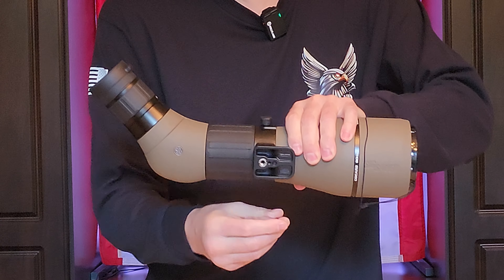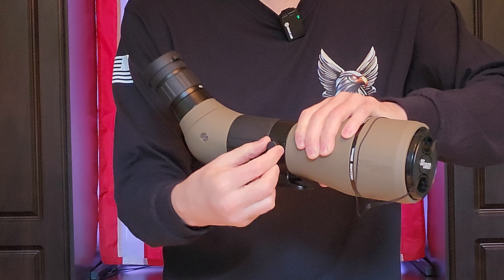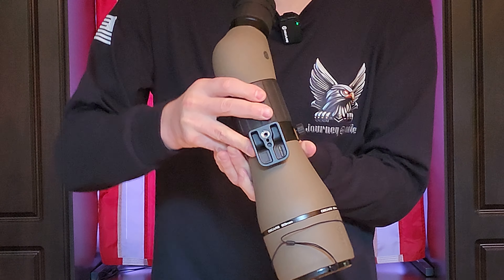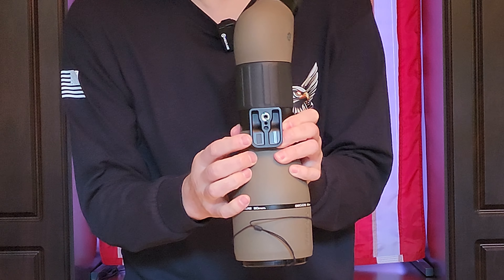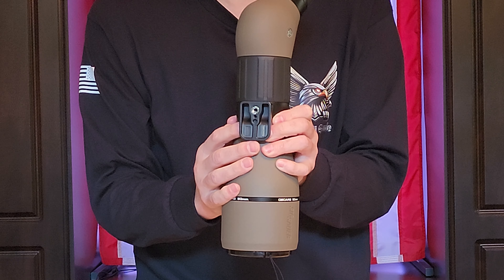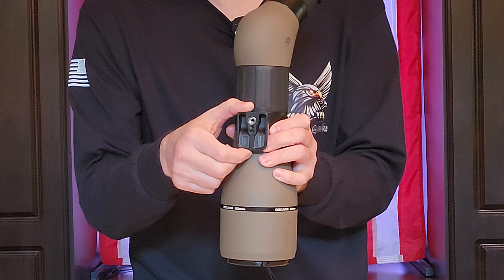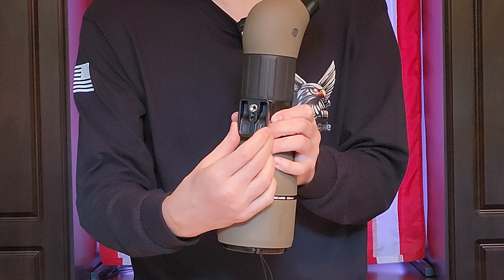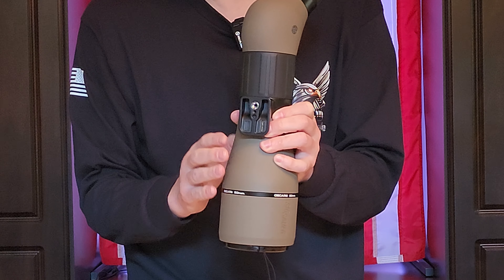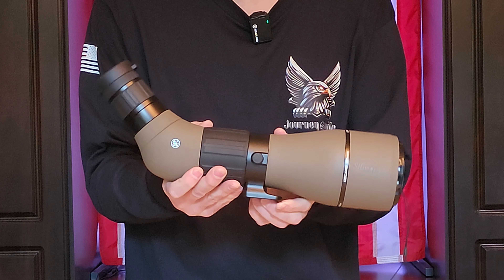Next up we have the tripod mount. This will allow you to rotate, and this knob here sets it so it stops rotating. On the bottom it has a standard quarter-inch 20 thread for any screw-on mount with your tripods. The base is not an arca rail for quick disconnect, so you may need to add another plate if you want that functionality.